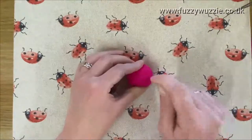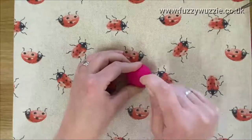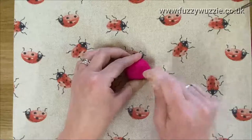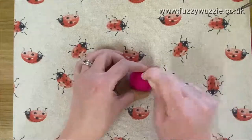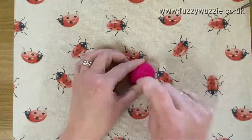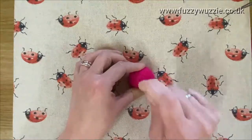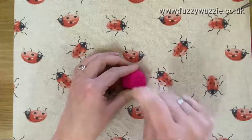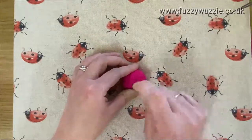A lot of people seem to make the mistake — they ask me how to smooth out the fibres, and usually the answer is just keep felting, because it's not felted enough. You will get the odd wispy stragglers which you can easily just cut off with some scissors.